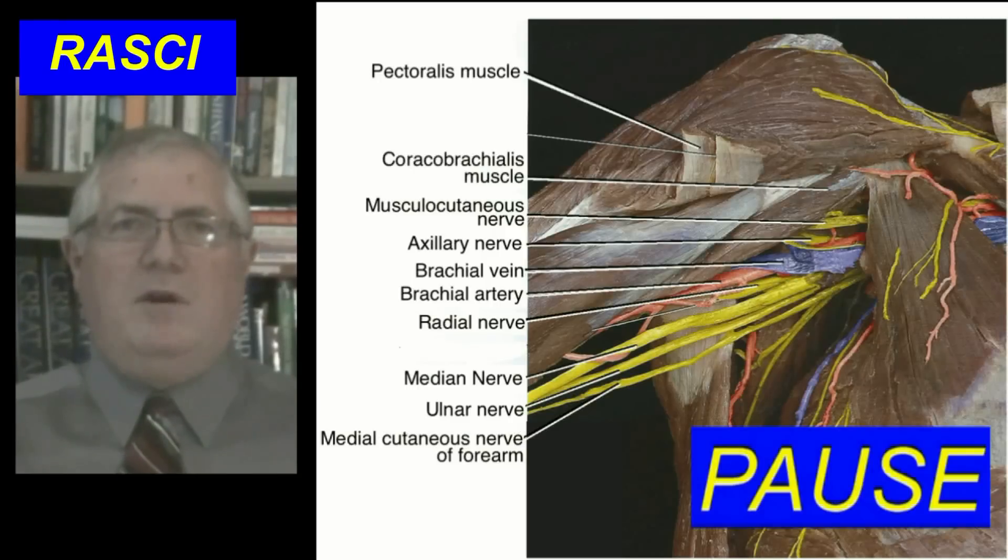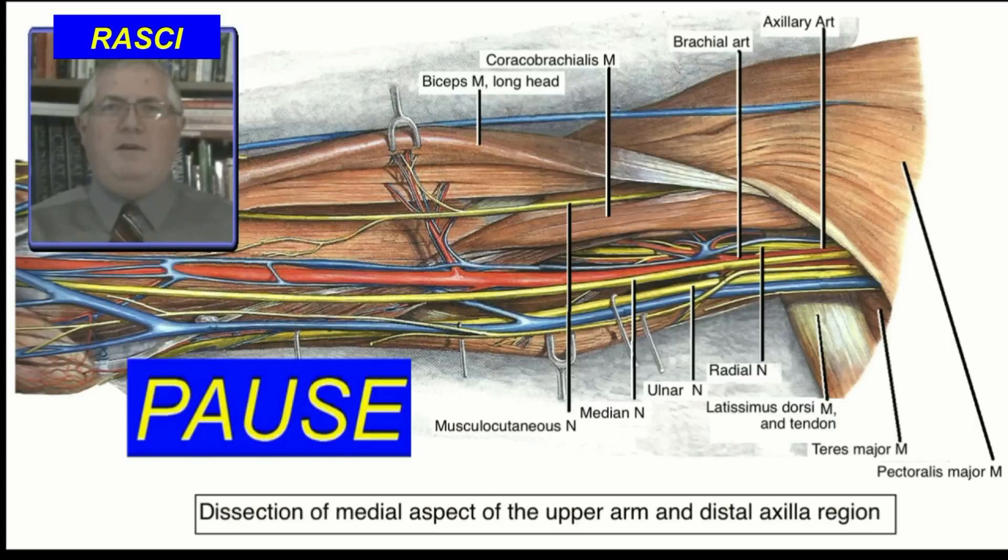This poor sound will appear with detailed illustrations. You may stop the video briefly if you wish to study these pictures in detail. This is a classic preserved cadaver dissection of the axilla. This drawing of a fresh cadaver dissection shows finer detail.